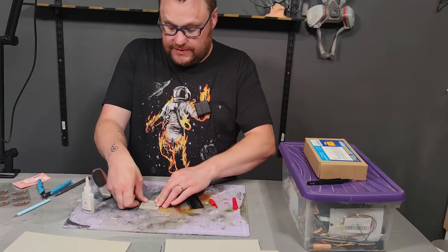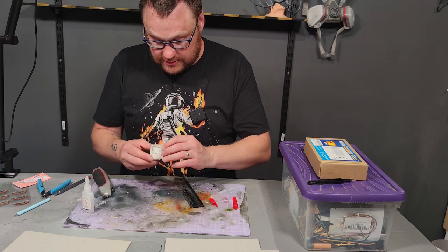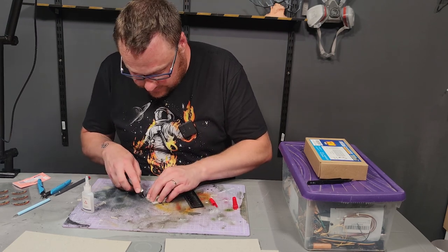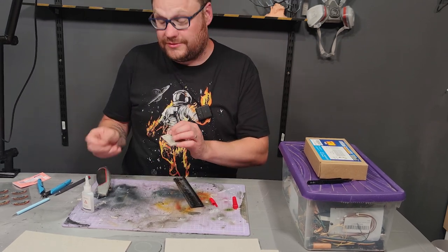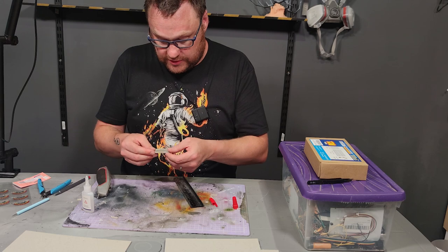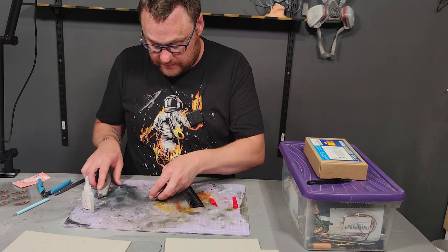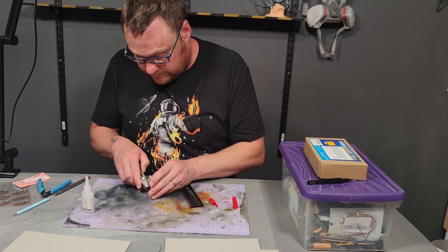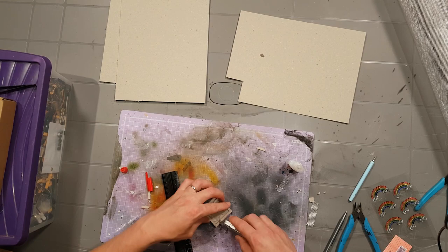I need to be able to cast a lot without it taking forever, which it would do with epoxy resin. The other option I considered was plaster of Paris, but I'm not sure how strong that would be. It might be something to experiment with once I've got the moulds. Let's just say that was a bad idea — that was predictable.